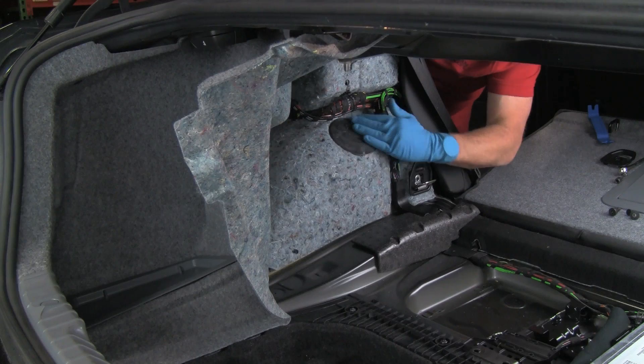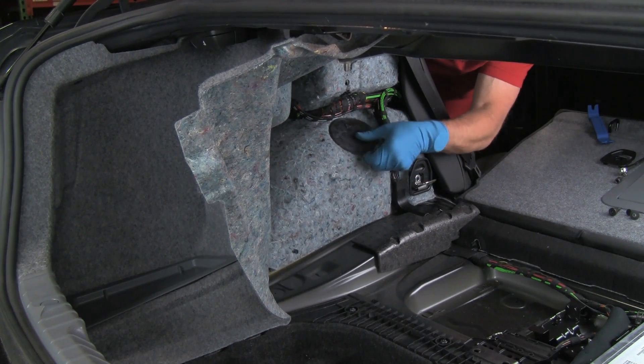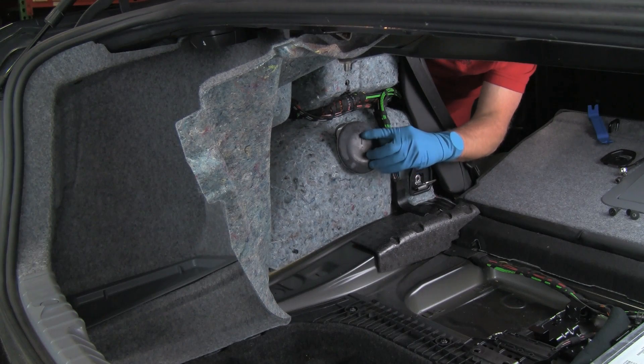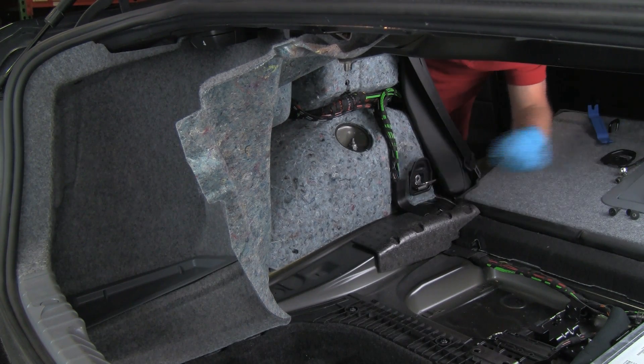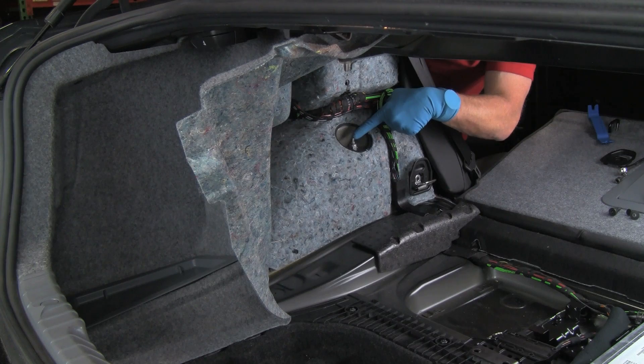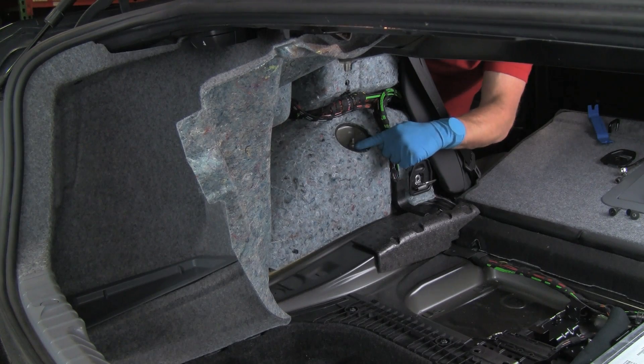Now here's our access to the top of the shock. Notice the arrow — this points upward when it's reinstalled, on this cover. Here's our upper shock mount. We have a nut that we will release, and we also have a hex on top of the shock shaft, just like we did on the bottom, to hold the shaft if it turns. Let's set up for this.